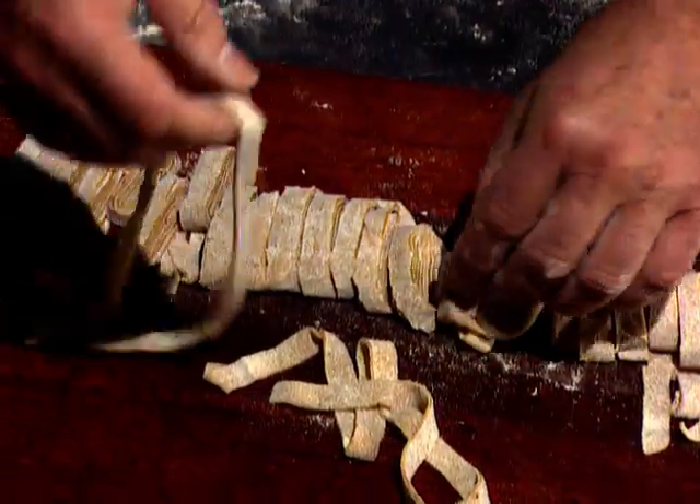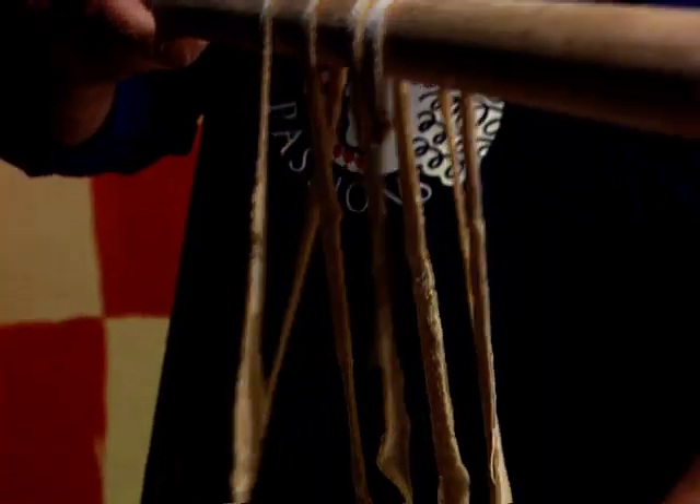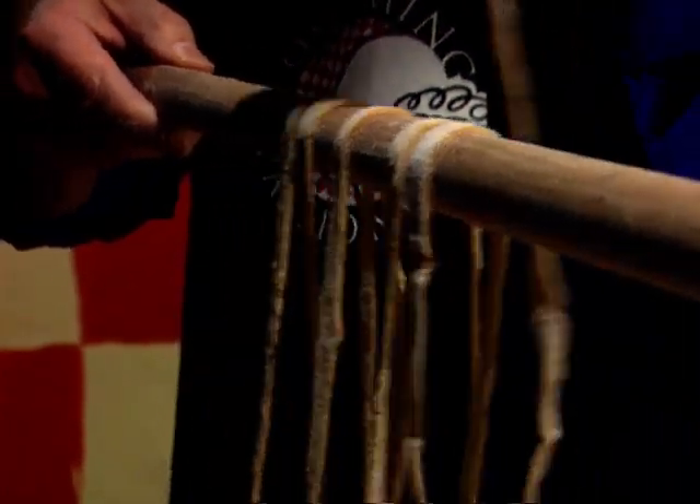They can either be cooked fresh like this, or they can be dried if you intend using them later, simply by putting them over the rolling pin and placing it across the backs of two chairs.